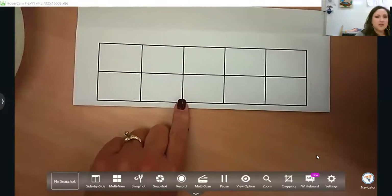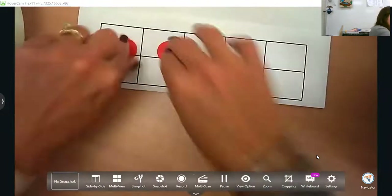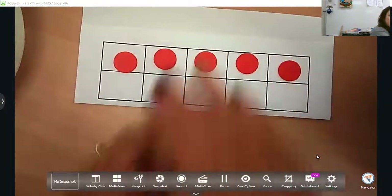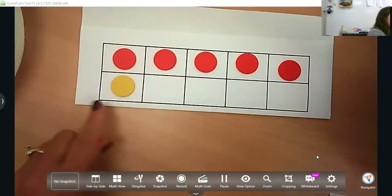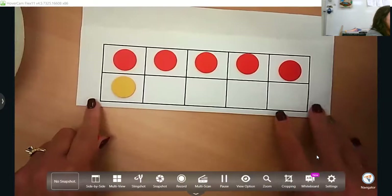The next step in the progression is going to be a sense of 10. Just like with a sense of five, you want them to have a sense of 10. So using this 10 frame now, you're moving from working with five to now working up to 10. What is one more? What is one less? What is two more? What is two less? All this is building them up to have that fluency for addition and subtraction. Less is hard, so keep asking them the word less.